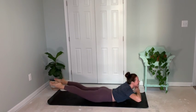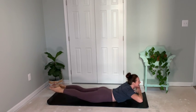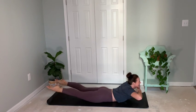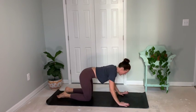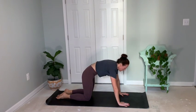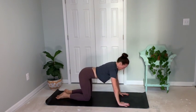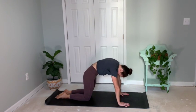Hands under chin for eight, seven, six. Beating ankles. Five, four, three, two. And press back. Nice job. Cat and cow once again. Inhale and exhale. Feeling that back as you round through the shoulders and through the spine.